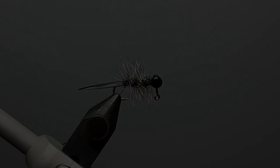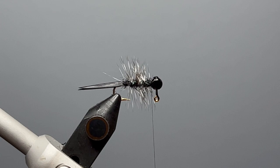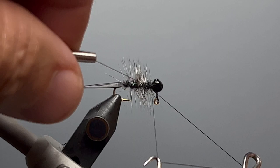Using the Kelly Gallup method of quickly moving the thread forward so it doesn't trap down the fibers, I move my thread back up to behind the jig head and make a 4-5 turn whip finish. Moving the thread quickly doesn't trap fibers as badly as moving it slowly. I finish the whip finish, trim the tag end, and the Hairy Hairy Bug is finished. I hope you'll give this fly a try — it is a really effective bluegill and panfish pattern.